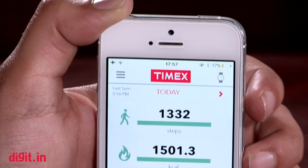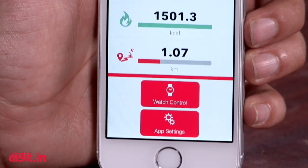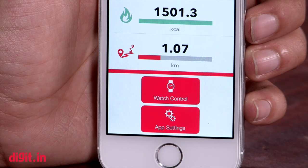The buttons and crown are a bit stiff and not the easiest to long press. Moving to the app, it feels a tad more cluttered than the Titan Juxt app. It has a dashboard that shows you three activity parameters with watch and app setting controls near the bottom of the screen.